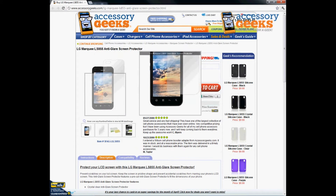If you have any questions regarding the LG Marquee LS855 anti-glare screen protector, please don't hesitate to give us a call. You can reach us at 866-433-5793. Our customer support lines are open Monday through Friday from 8am to 4pm Pacific Standard Time, and there is always free shipping to the US and Canada.